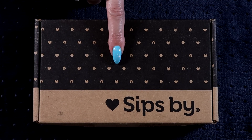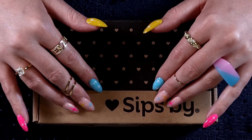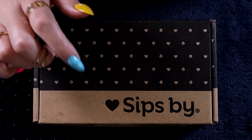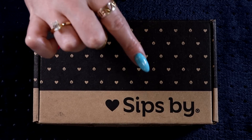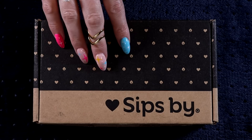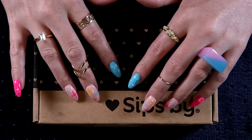Before I get into this box and we see what teas are in store, I'm just going to spend a few minutes making some sleepy cardboard sounds and some tracing on this box. This is a no-tapping video, so it won't be super relaxing if you just want to see the teas inside. Feel free to skip ahead — timestamps are down below.